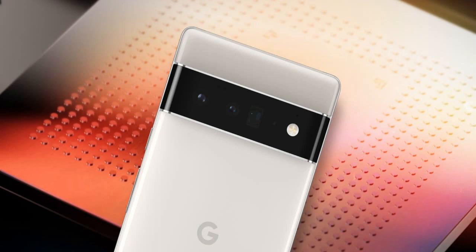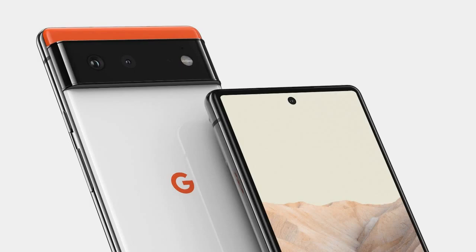However, the Pixel 8 Pro will have a flat screen instead of a curved one, which some people might prefer. Both phones will have a center-aligned hole-punch cutout for the selfie camera, and a horizontal camera bar on the back that houses three lenses.